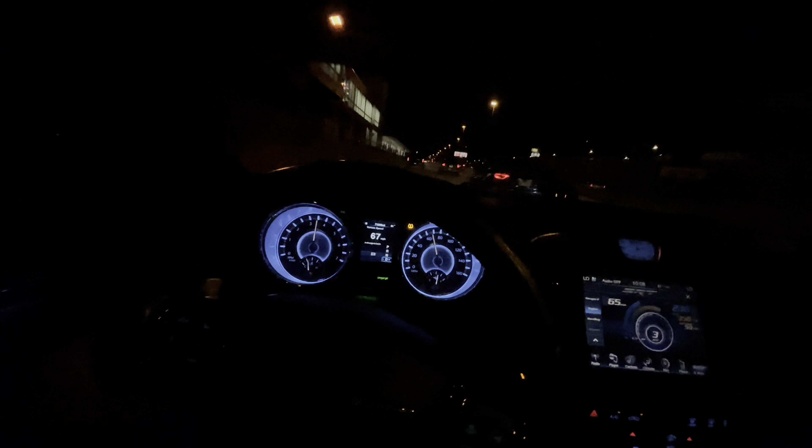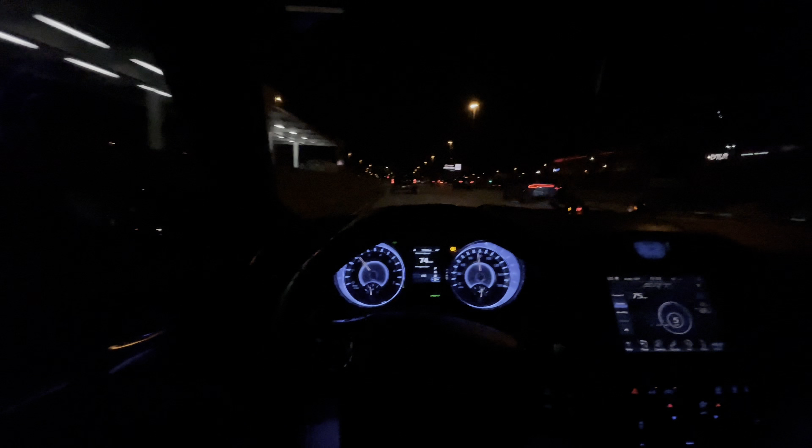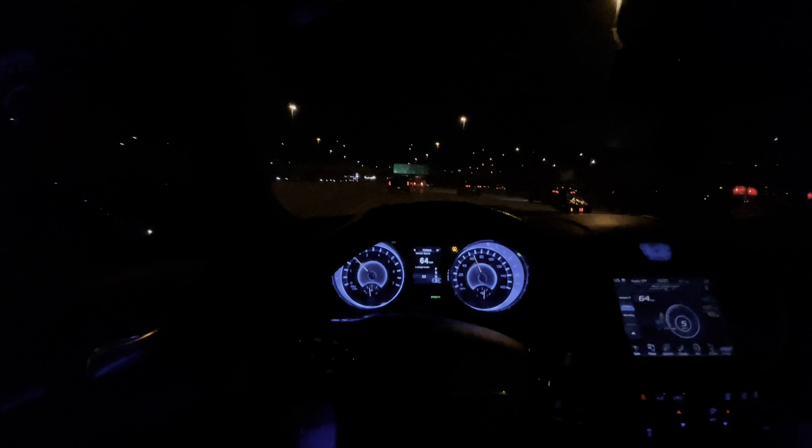Or is underglow too 'ricer'? I feel like it's pretty cool. I kind of didn't like the thought of it at first. That charger definitely got it going on — nice front skirt too. I need one of those for my bugs, especially when I get that SRT bumper. I'm definitely getting a bra on the front.